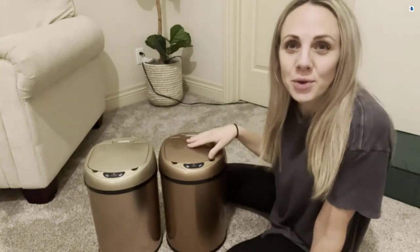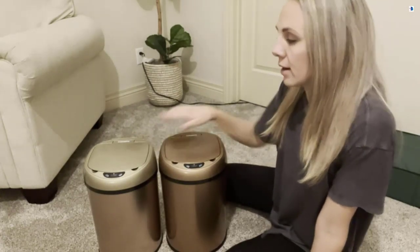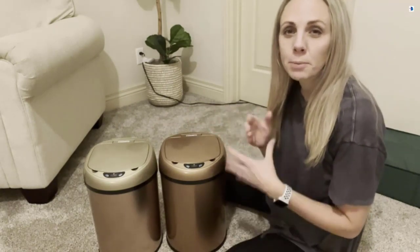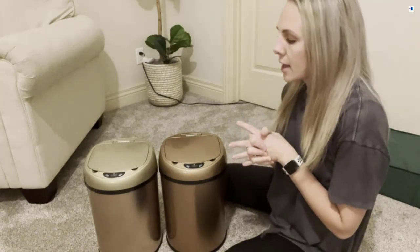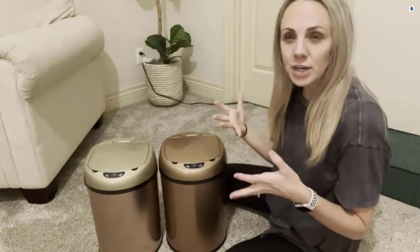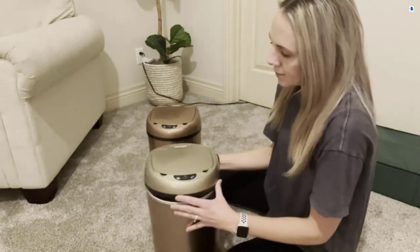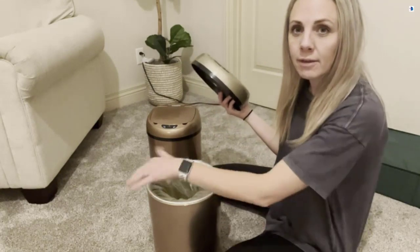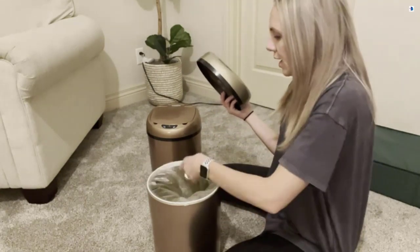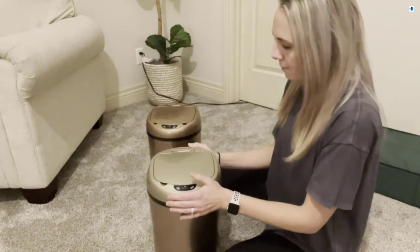These are the two smart trash can colors — bronze and champagne. These smart trash cans are smaller, so they're a perfect size for a bathroom or office, kind of more of a small trash area. If you pop off the top, it has a little white ring that comes out and you can place a bag on that, and then the lid will just pop back on.